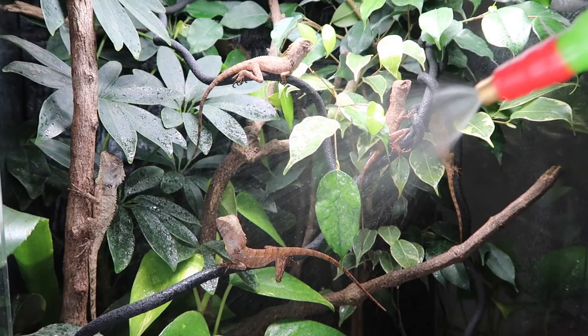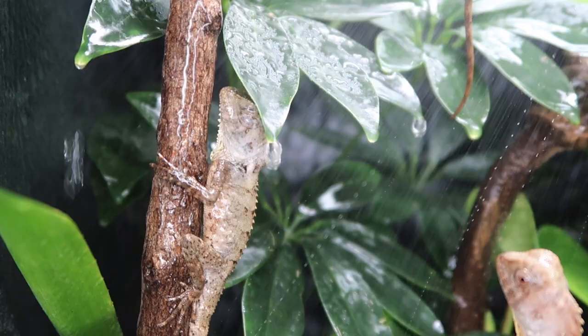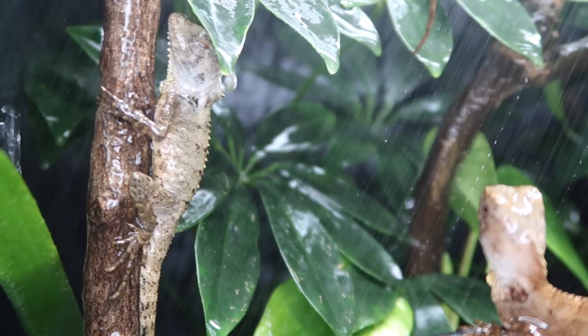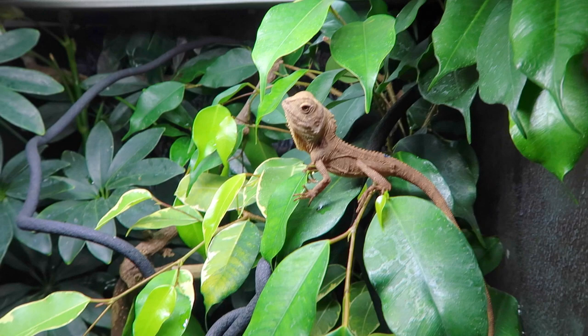Humidity is another big one - being rainforest animals, these guys like high humidity. I spray them in the morning and evening: when I turn the lights on I give them a spray and try to spray-drink them, and just before I turn the lights off at night I give them another spray. This replicates the natural humidity spikes they'd find in nature - high at night, dropping off during the day, rising again in the evening. You don't want it constantly wet; letting it dry out a bit throughout the day prevents respiratory infections and mold buildup.